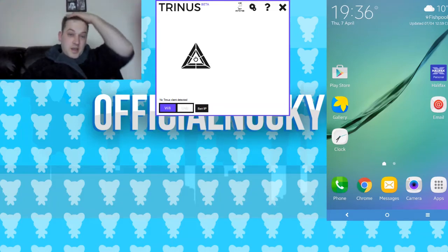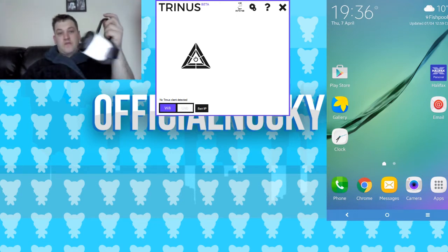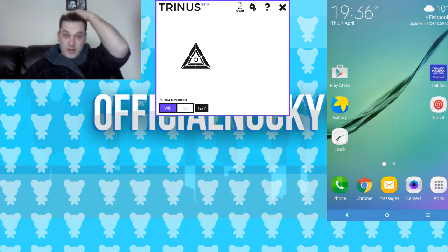Hi guys, official Nucky here. I've been getting asked how I've played Outlast on my Gear VR, and I thought why not show you quickly rather than having to explain it over and over again — people can just search for it.